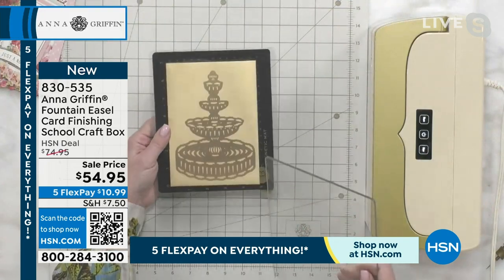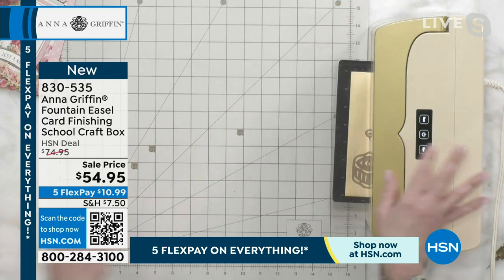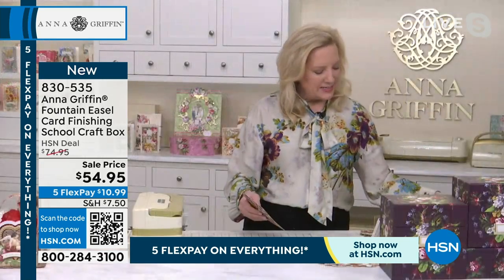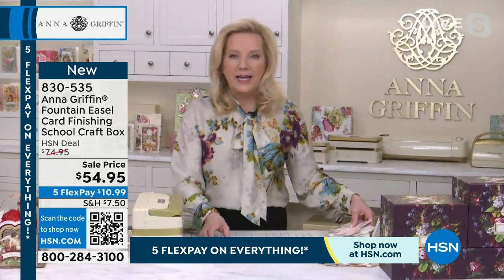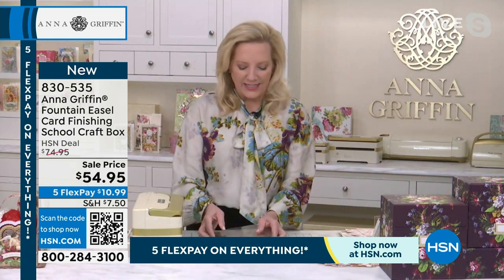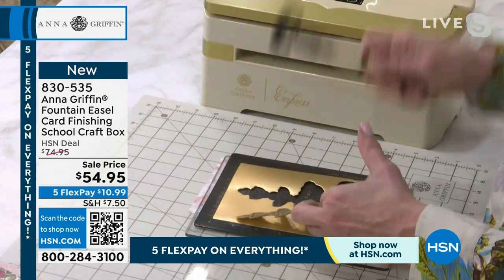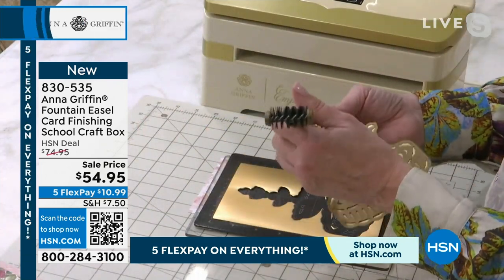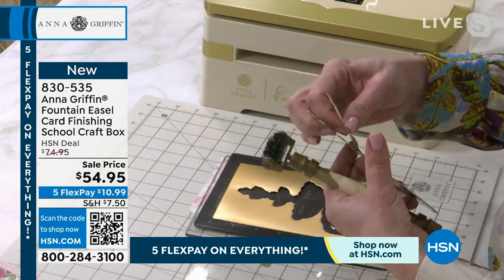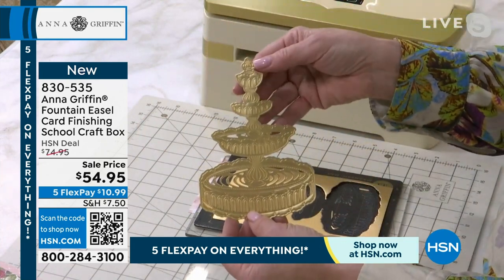If you're thinking about the die set, it works the same way as all of our other dies — a regular plate system for an easy way of creating the face of the card. This die is also going to work great to create a shaped card if you want. And look — it even has water in the fountain, so you can see all that detail.